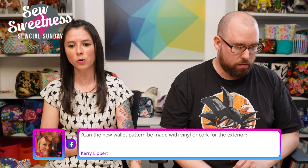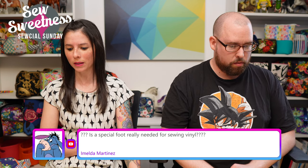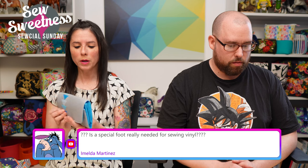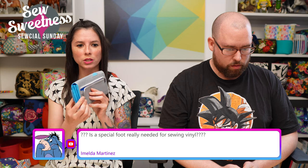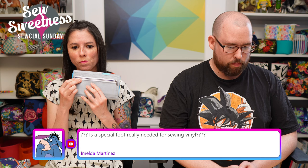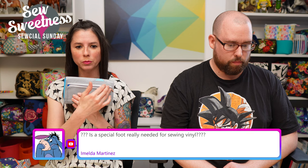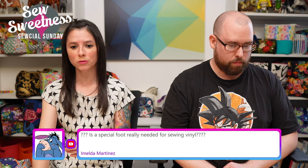Carrie asks: can the new wallet pattern be made with vinyl or cork? A few testers used vinyl successfully. For cork, I'd be a bit concerned about the back accordion piece since it's a tight small fold. If you want to make it in cork, consider leaving the accordion part off and replacing it with just a flat zipper going straight across.